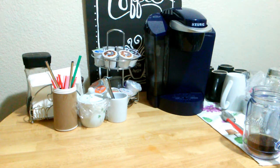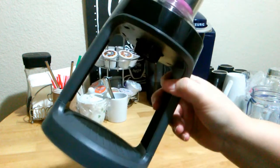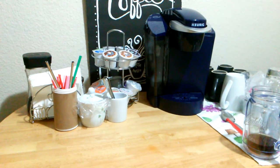Welcome back. Today we have another coffee unboxing video. Yesterday we unboxed this little machine right here, and today we have something totally different, so let me get the box.